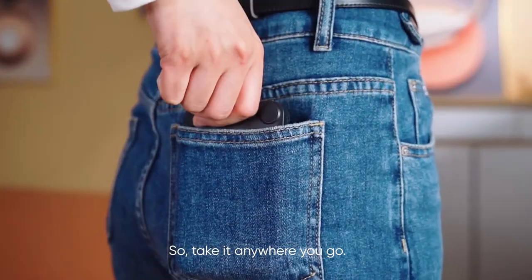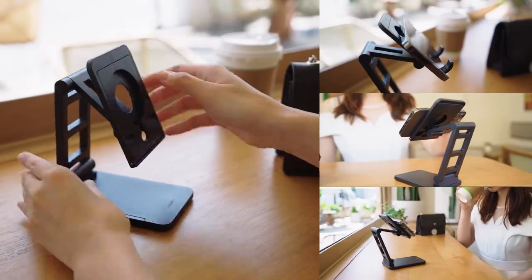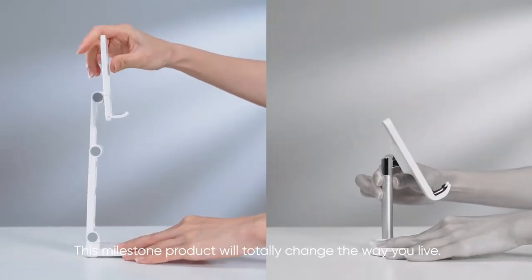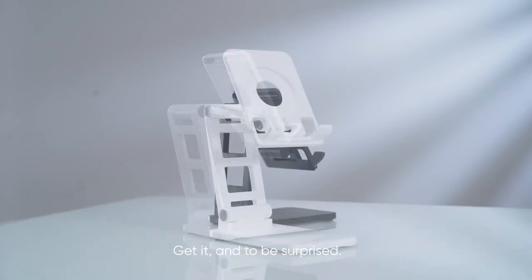So take it anywhere you go. This milestone project will totally change the way you live. Get it and be surprised.